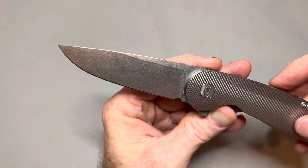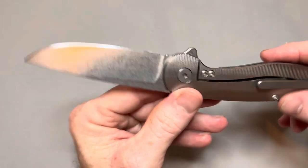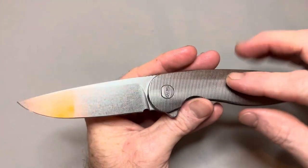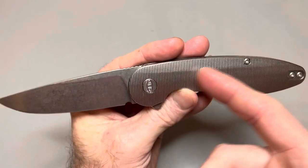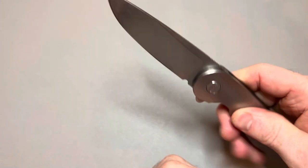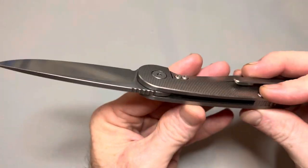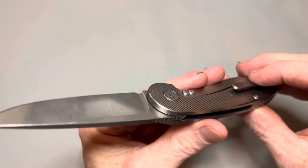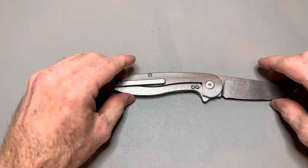This would be a cool knife to anodize — somebody were to buy this and anodize it could put some beautiful colors on it, especially with the way this is done. I'm going to bring this up to the mic and rub my nail across this milling so you can hear it. It's not deep milling but it gives you some traction. Thick slabs of titanium, milled on the inside for weight reduction, and for the size of this knife it is not that heavy.